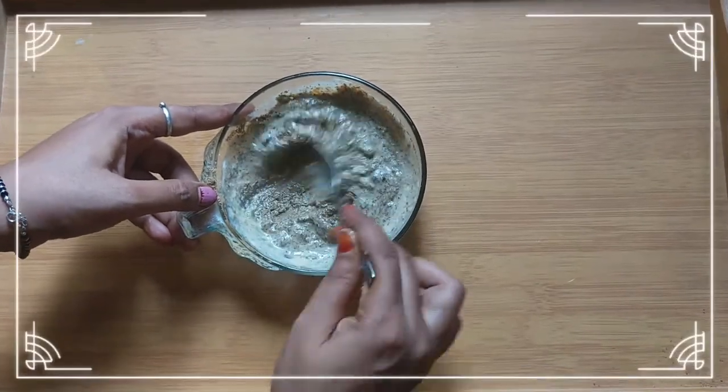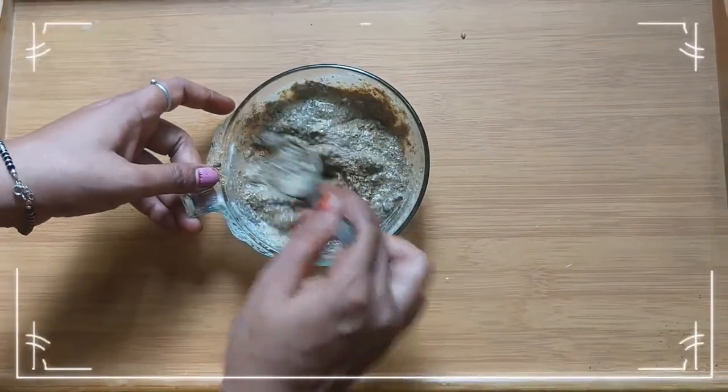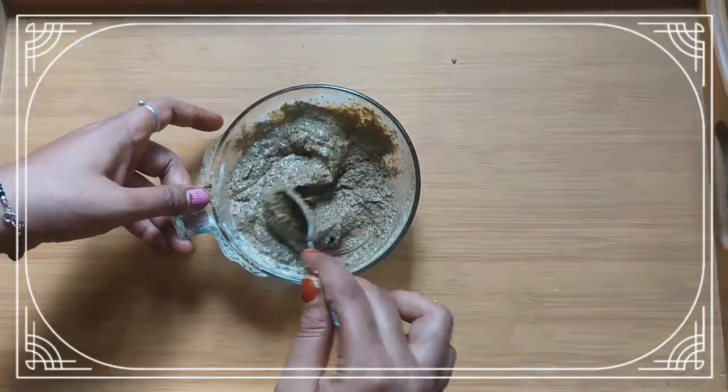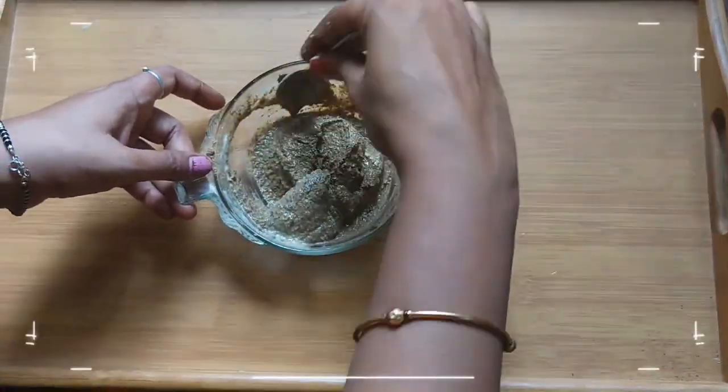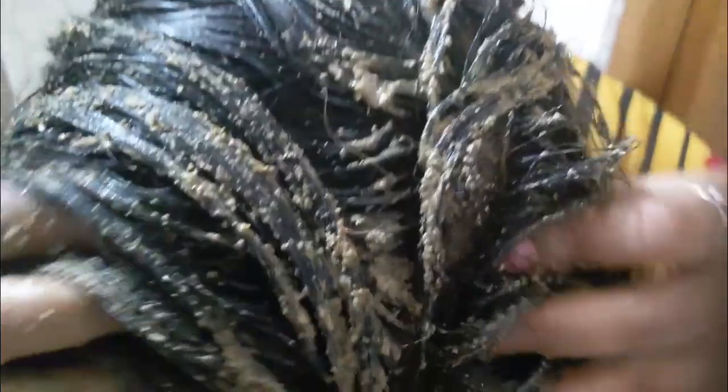Leave the pack for at least 3 hours, then wash your hair with shampoo. If hair fall is too much, do it thrice a week. Within 15 days you can see the difference. Apply the paste and make a high bun so that everything goes inside well.